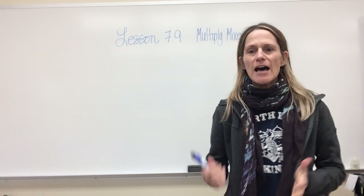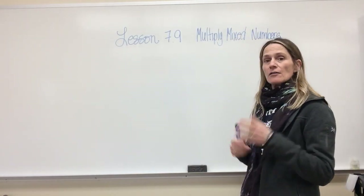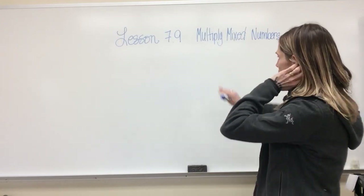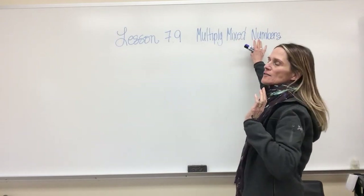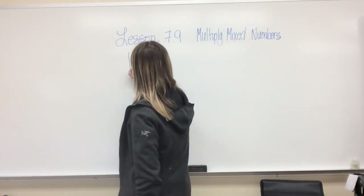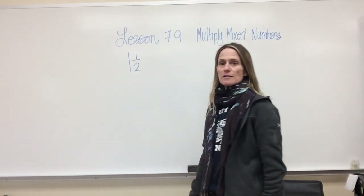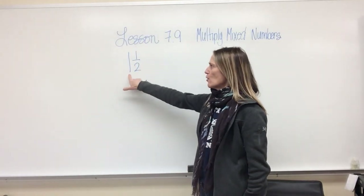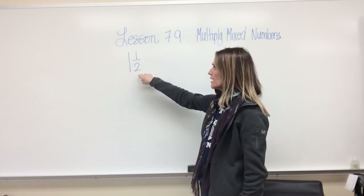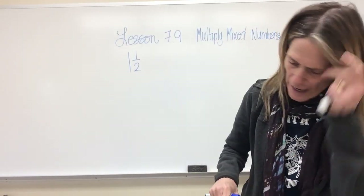Okay, hey you guys, here we go — lesson 7.9, level up a little bit, but you can do it. You totally got this. Today we're going to learn how to multiply mixed numbers. A mixed number — like one and one half — is a number with a whole number and a part of a whole number.